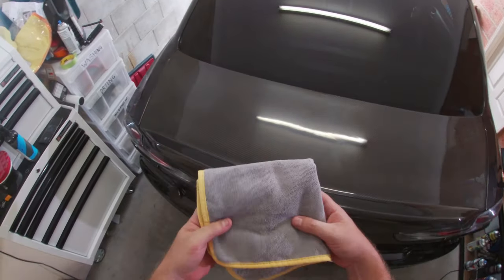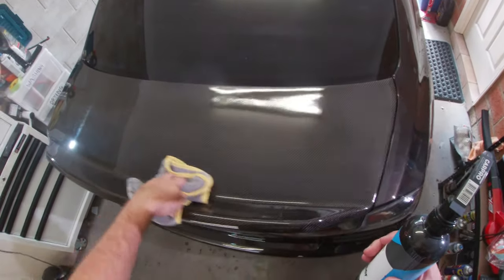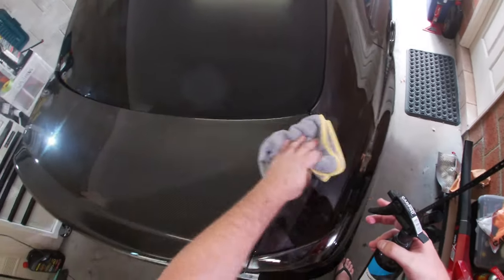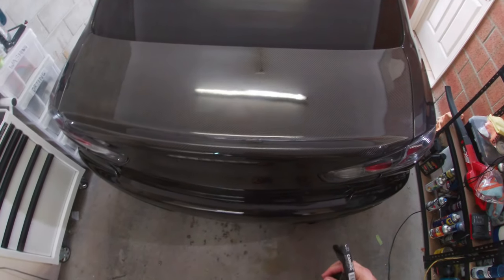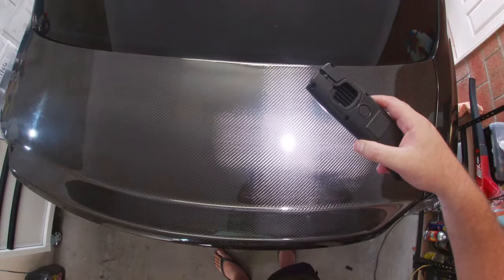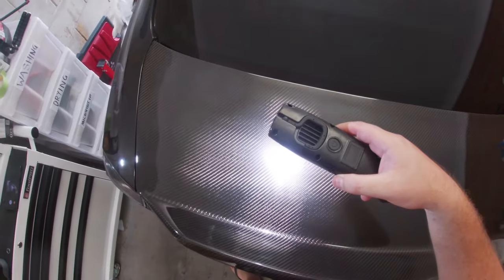I'm really happy with the finish here - this is definitely all I'll be doing. I'll mask off a little section on the other side to show you the difference since I just started going with the polisher without masking. Before polishing and after each section you want to use some sort of isopropyl alcohol spray - Carpro Eraser or any other brand that makes a polish oil removal spray - to remove all the oils, dust, and anything left behind. You can see it just looks absolutely amazing.